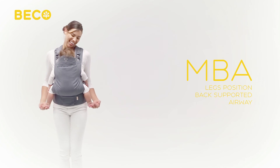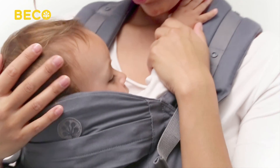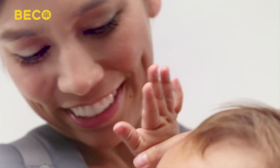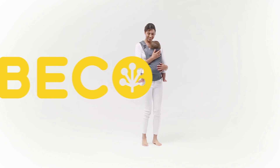Congratulations! You've just earned your MBA in baby wearing safety. Now you're ready to explore the world together in your Beko Baby Carrier.